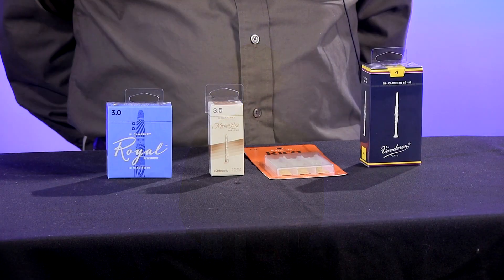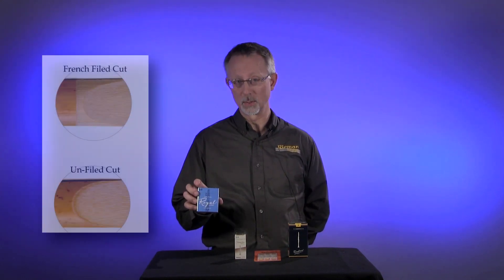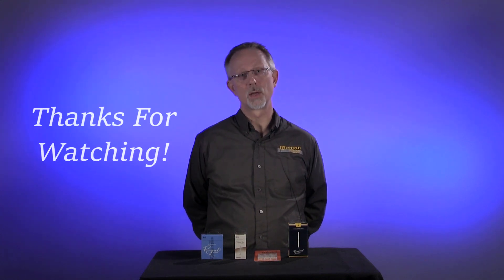Another question we get is what's the difference between all the different colored boxes of reeds that we carry. Mostly it'll be the manufacturer's cane they use and the quality of the cane in that particular box. Also there's the shape of the reed — where they peel the reed back. You'll have a standard cut reed, and as you go up to the next level from Rico to the Rico Royal, you'll have what's called a French cut reed where they peel the edges back a little bit farther on the back of the cane. That just changes the response of the reed a little bit.